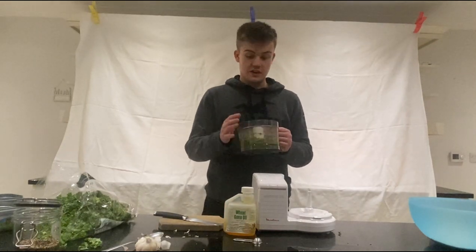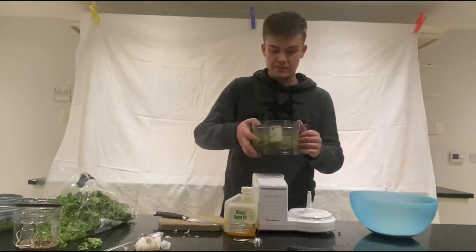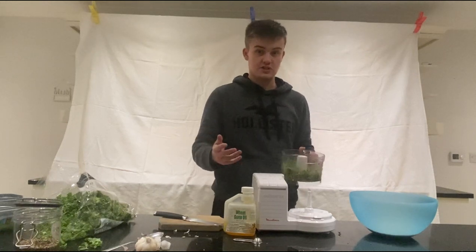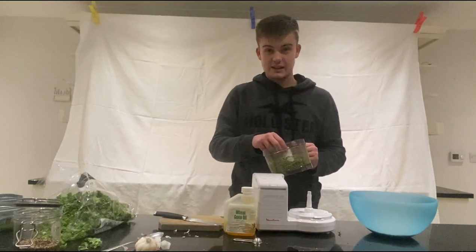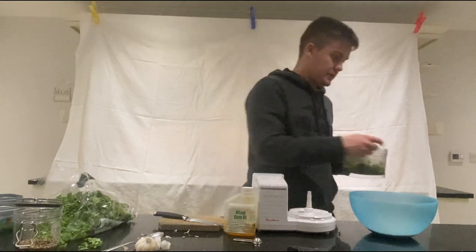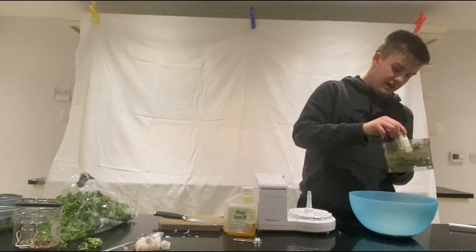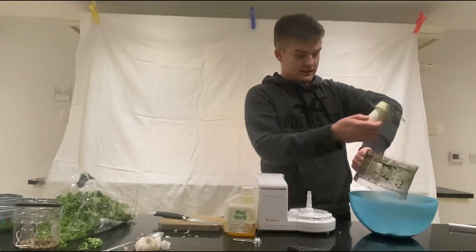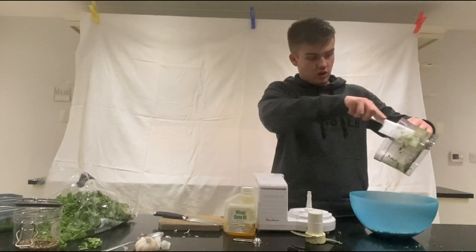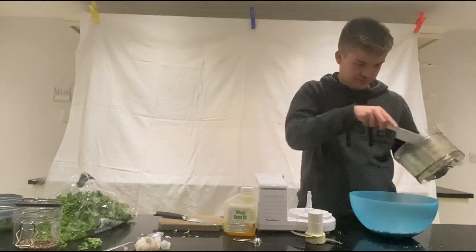Now we have the vegetation mix to add to the dry egg food. That's all nicely blended — a really good mix in there. One of the first things to notice is a really strong smell of garlic. Just a quick scrape around the edges so we don't waste any of the mixture, then take out the blade and add that into our dry mix. I want to make sure none of it's wasted, getting it all out and into the egg food mix.